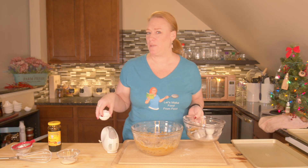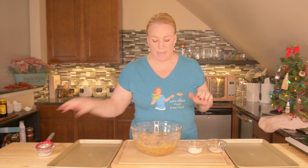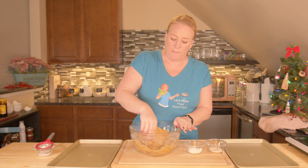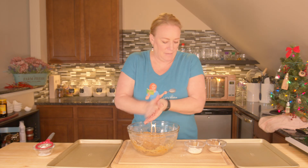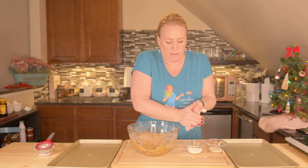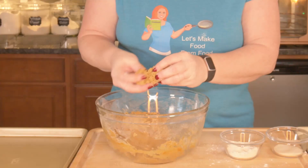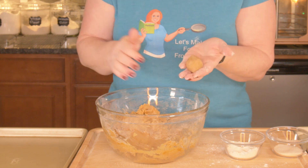Make sure your oven is on to 350 degrees. This powdered sugar is for after we bake — it's optional, just a light dusting on top. Now I'm going to take a little flour and rub it on my fingers, and then we want to get some little dough balls about this size.